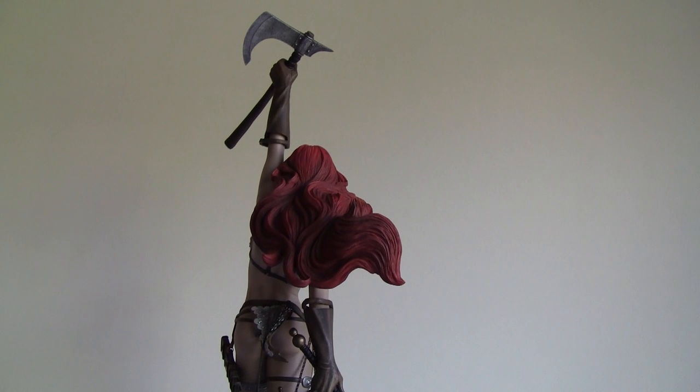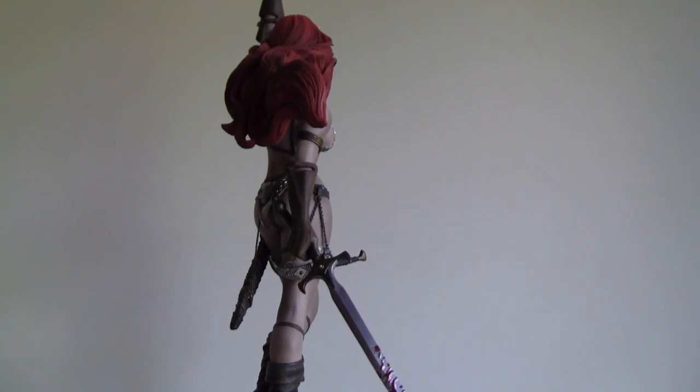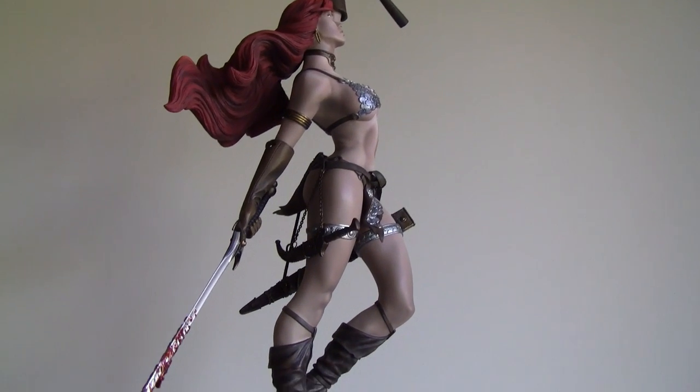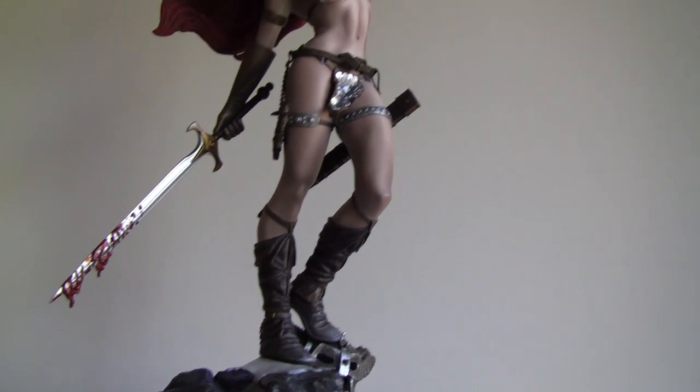She's pretty tall with the axe hand all the way up. Sideshow says it sits around 27 inches, so you want to make room for that. Very nice sculpt overall.